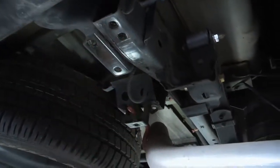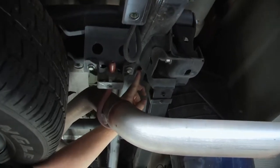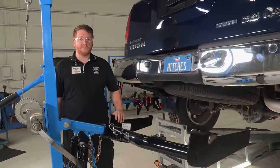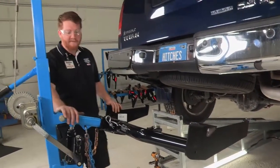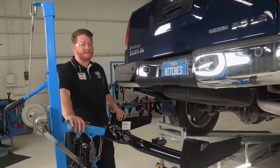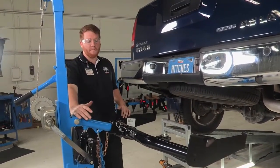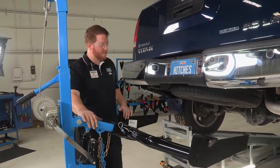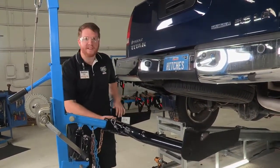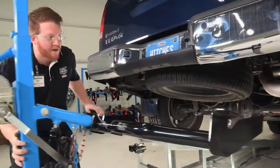It will be the same on this side — two on the outside and one in the back, kind of hidden behind the exhaust. Now we will be raising the hitch into position. Here in our shop we have a hitch jack that we use to make it easier for one person. Many of you will most likely not be using a hitch jack and will need an extra set of hands, as it can be a little tricky getting it over the exhaust.